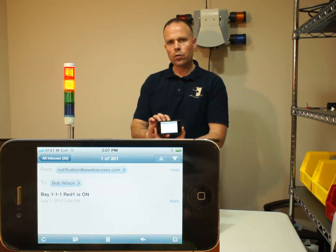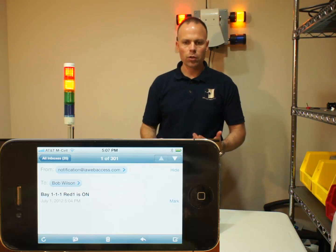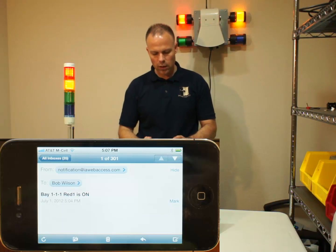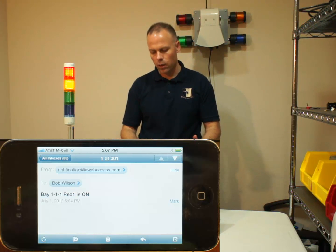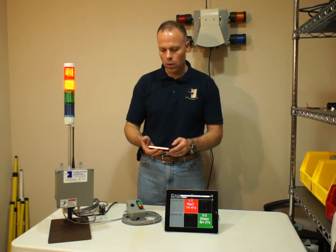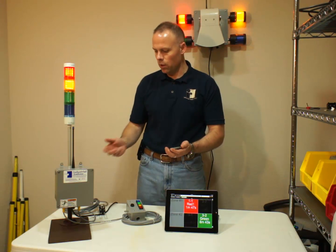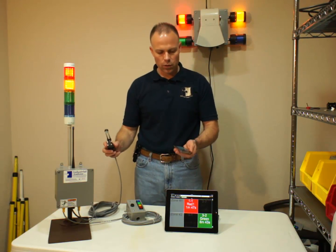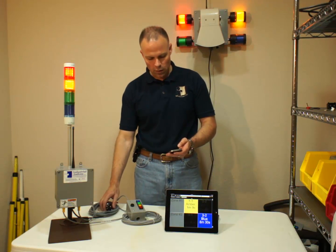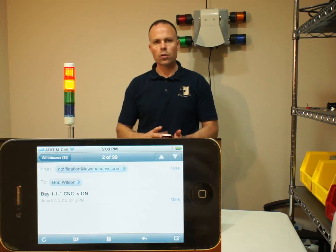The email that shows up is going to give you some basic information. You can change what's in the subject line to make it pertinent to what you want — there is a default setting. So in this case, it's telling me that in the Bay Area, the 111 red one is on. That may mean something to you, or you can change it to a specific piece of equipment. In the case of tying it to the CNC machine, it gives you a note that says 'CNC is on.' You can change those to meet your needs.